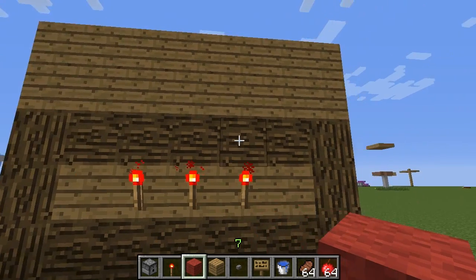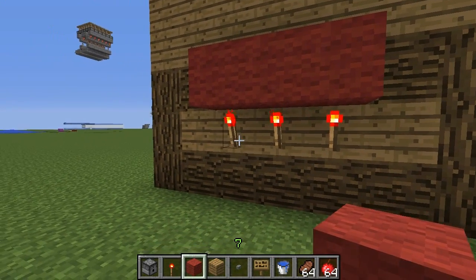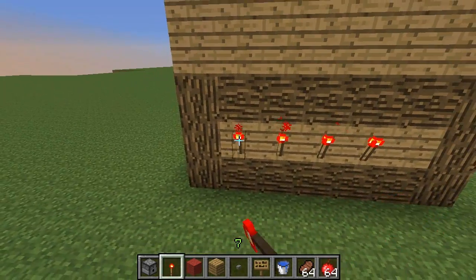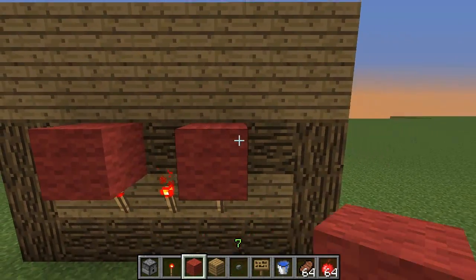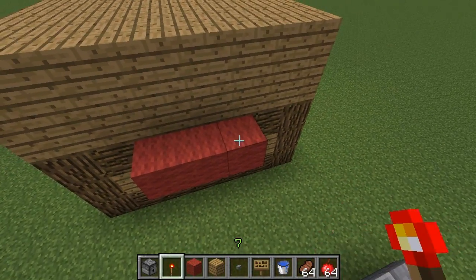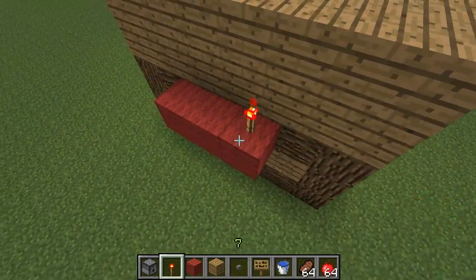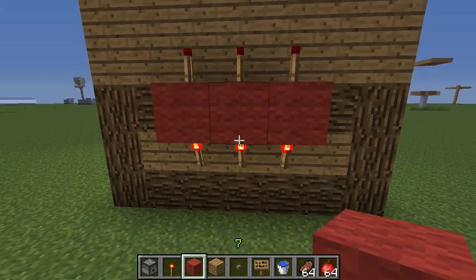Having the different materials here makes that a lot easier because you just find the three centered ones. Now above that you can use any block you want as long as it's not transparent — so not glass or stairs — and you're going to put a line of blocks above every torch. If you have a fourth torch you can obviously do that too. Then on top of those blocks you're going to put more torches.